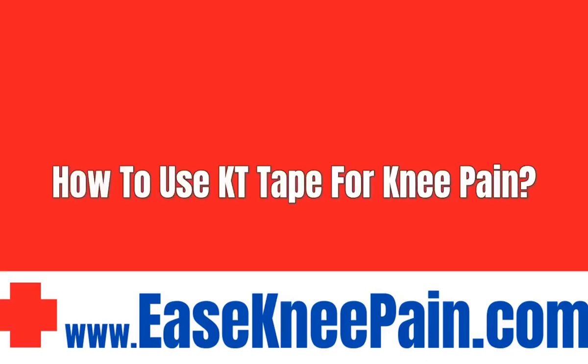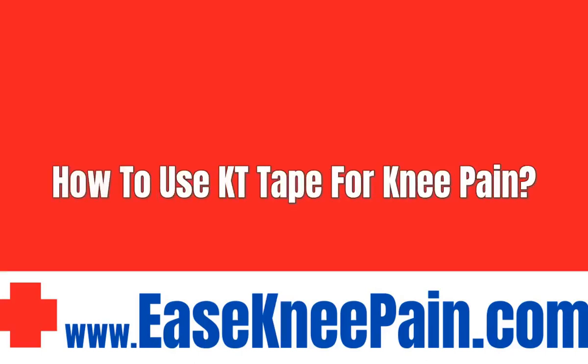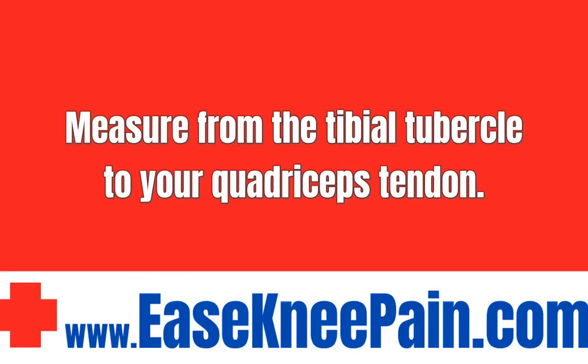How to use KT Tape for knee pain. Measure from the tibial tubercle to your quadriceps tendon, then cut two tape strips of equal length.